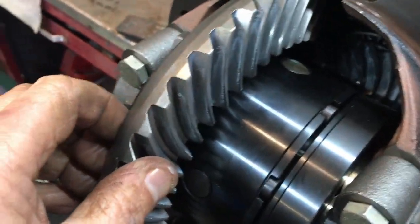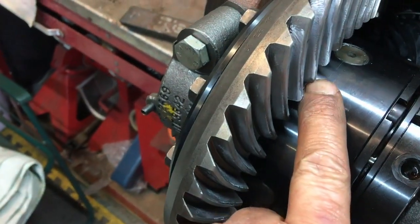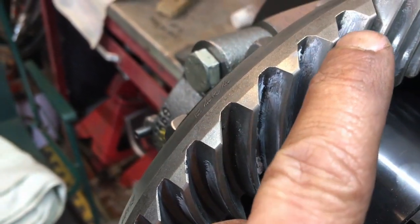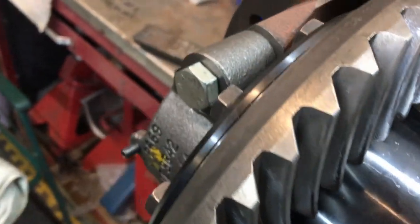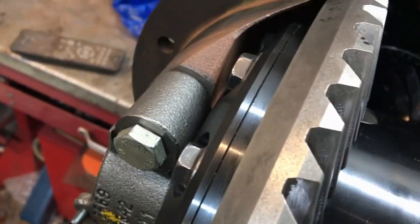I'm absolutely sick and tired of putting this diff together. I've spent hours on it since the last segment — about three hours just trying to get the pattern, backlash, and everything correct all the way around. I can get it perfect in one place, but look at the pattern here versus around here — completely different. The pattern in one area looks good, almost the whole contact area, but in another it's down towards the heel or toe. This whole assembly is a mess, but I don't know how good it needs to be in practice — luckily it is the rear diff.